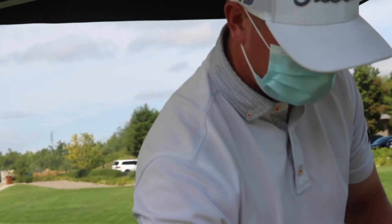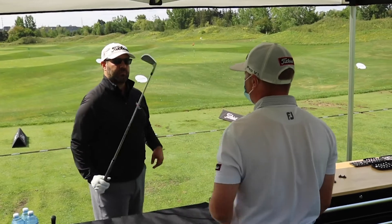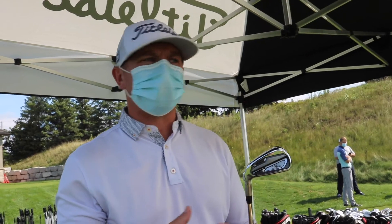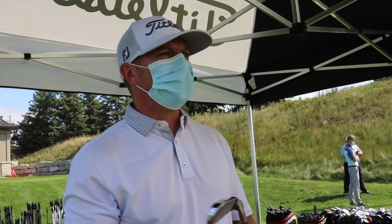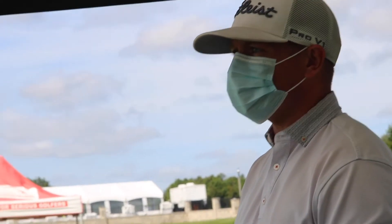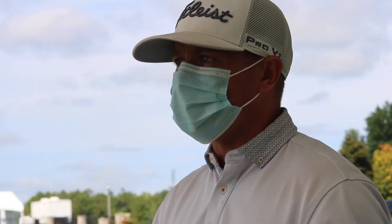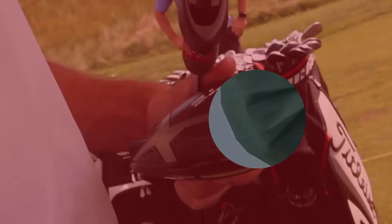Why would people be reluctant to sort of get into that custom fitting experience? Honestly, probably the strangest one I heard is a guy kind of questioned me, saying 'is this not cheating?' And I said no — like every PGA Tour player gets fit. You don't just go to a store and buy a suit off the rack. You get fitted for what your body type is.